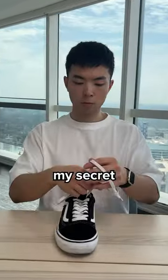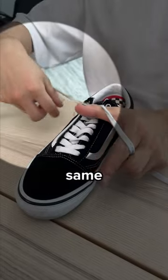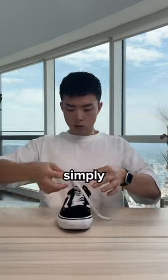So here's my secret. First, you start like normal. Then grab the left side, go down and over the top. Do the same on the right side. Then bring your fingers together and grab the opposite ends of the loops. Then simply pull through.